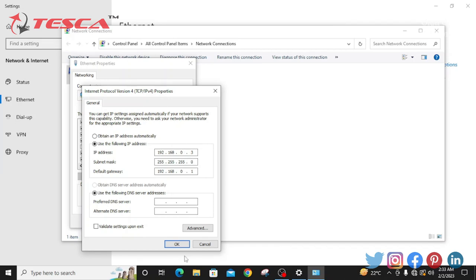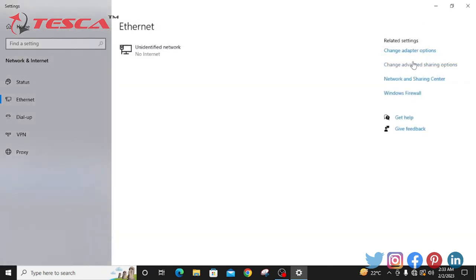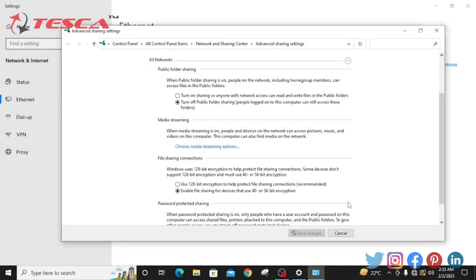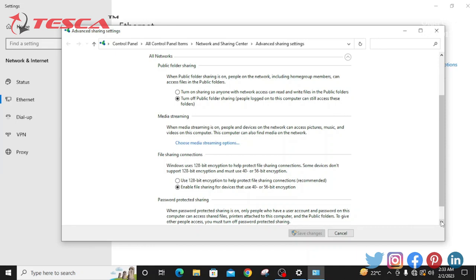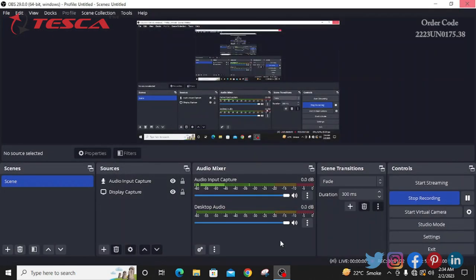I have already set the IP address. We will click OK and close it. After that, we will go into the advanced sharing options and select: turn on network discovery, turn on file and printer sharing, turn off public folder sharing, enable file sharing, and turn off password protected sharing. I have already selected all the options, so we will save changes.